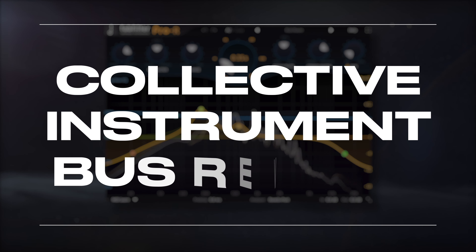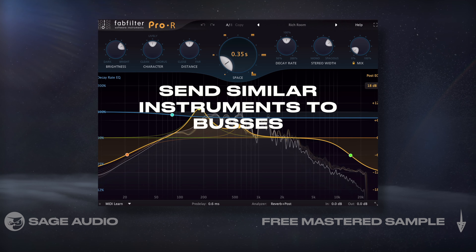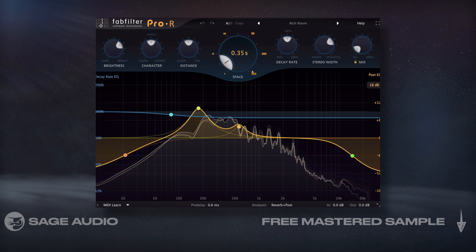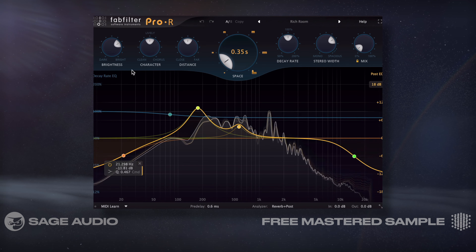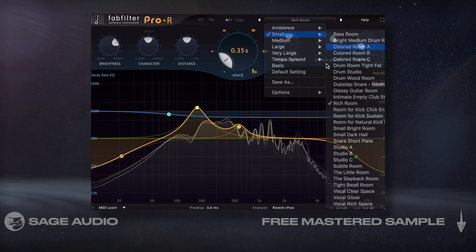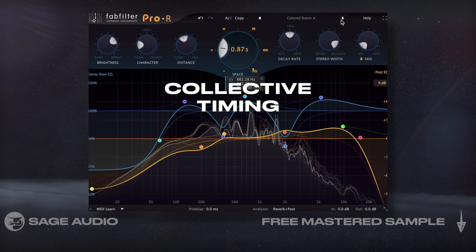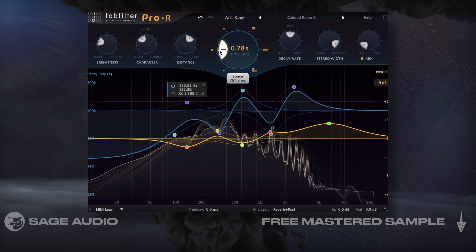Collective Instrument Bus Reverb. At some point during a mix session, it's a good idea to send similar instruments to buses where they can be collectively processed. For mid-frequency instruments, I'd highly recommend collectively processing them with mild room emulation reverb, be it studio emulation, general room emulation, or impulse responses of studios. Giving the instrumentation collective timing helps create a cohesive and natural sound. Let's take a listen to the subtle effect that this reverb has.